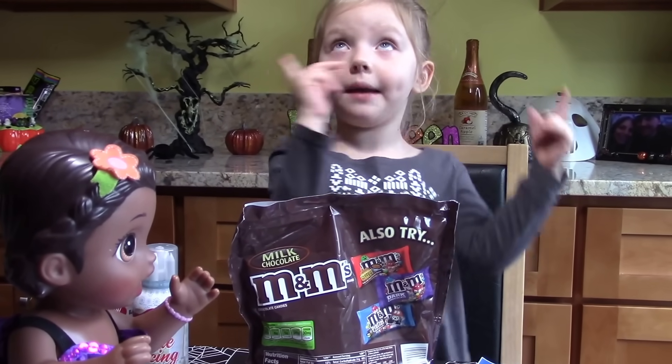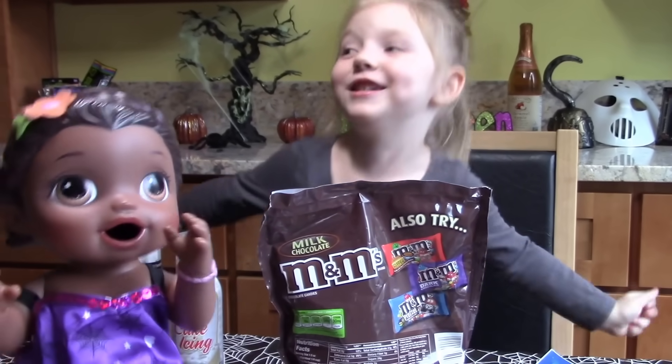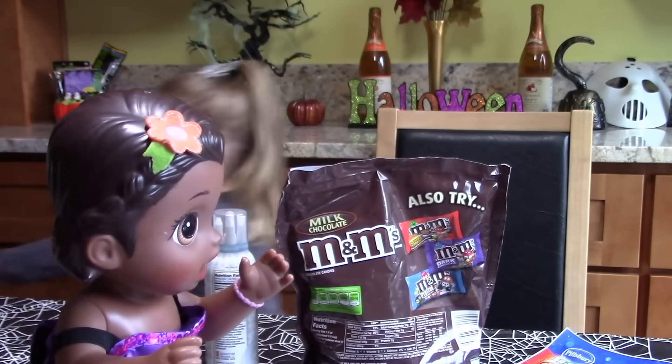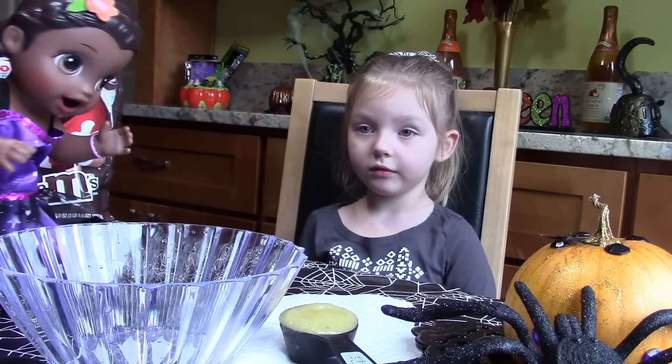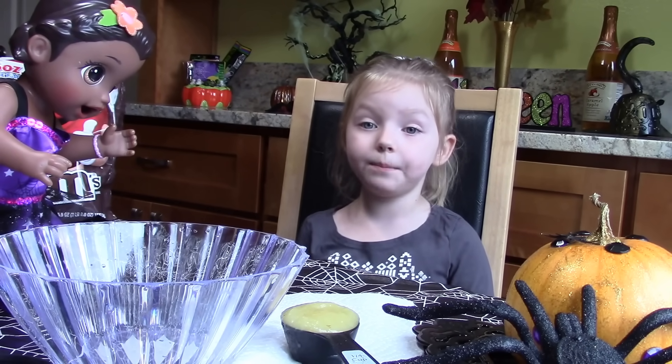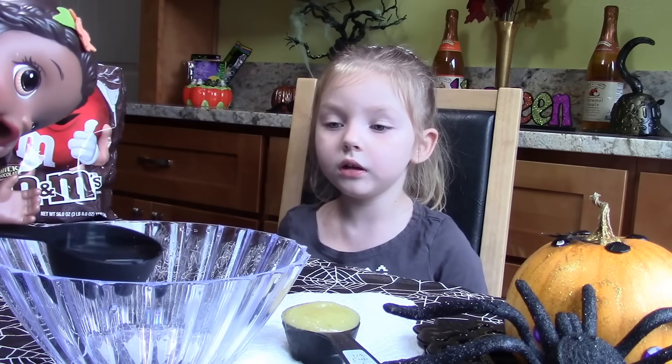So first we have to mix the cake and bake the cake. And then we get to decorate it? Yes, we do! Yay! These are mixing bowls. Which thing do we do first? We have to pour the water in, but you can do it first. Oh, thank you!